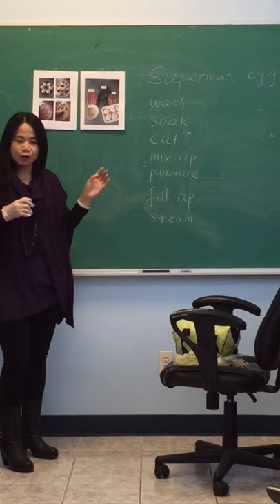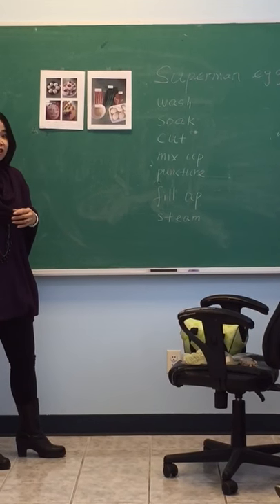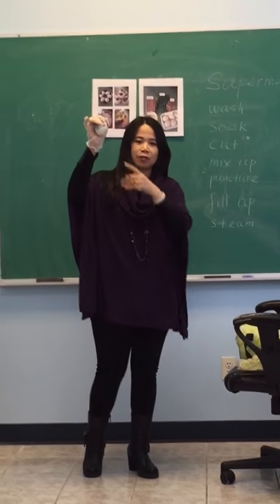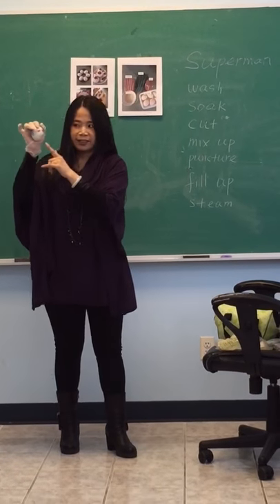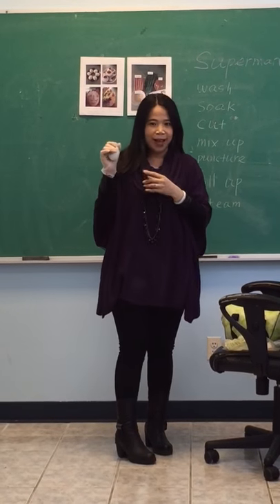There are many ways to make eggs delicious, but this style is the most popular recently. Let me tell you how to make it.